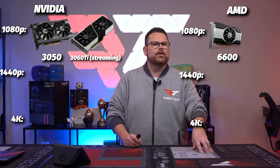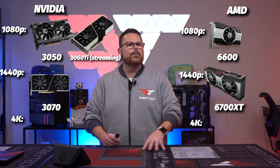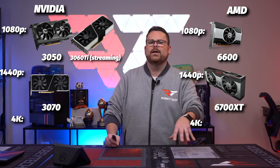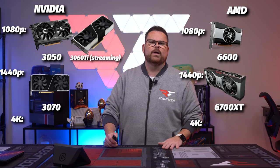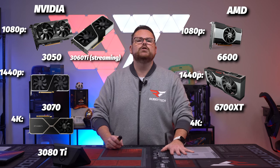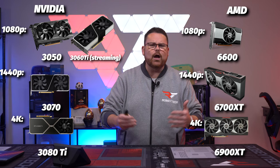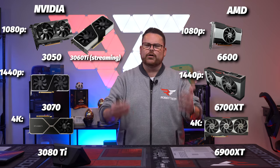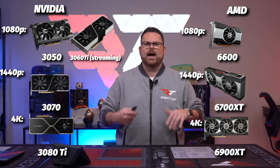For 1440p gaming: 3070 and up, or a 6700 on the AMD side. For streaming at 1440p, both of these are solid cards as long as you're pairing the AMD up with a good CPU like a 5600 or 12600. For 4K gaming: 3080 Ti and up, or a 6900 XT. Why not a 3080? Because unless you are playing all DLSS titles, the 3080 is just kind of borderline — it's really like a super-1440p card, in my opinion. The 3080 Ti is just that much better, and if you're honestly paying for a high-end rig, the extra cost to jump here shouldn't be that big of a deal.